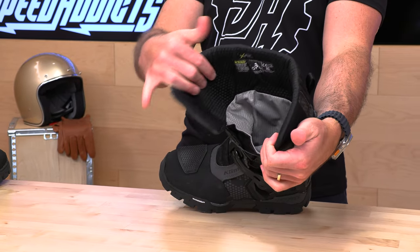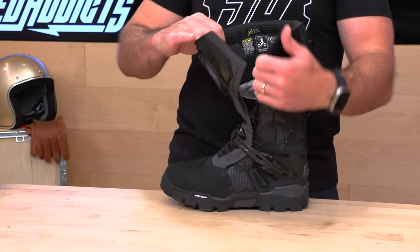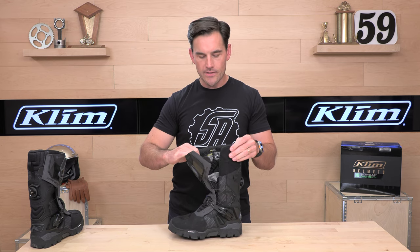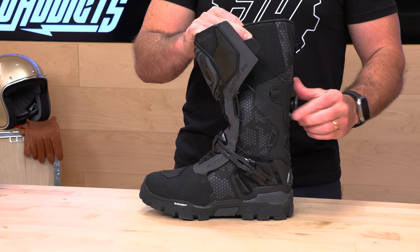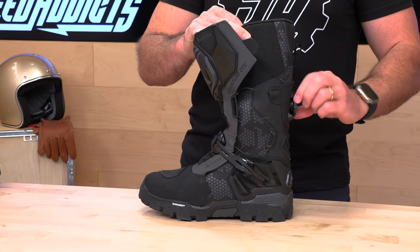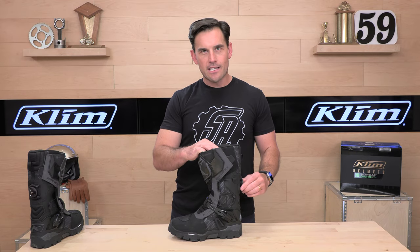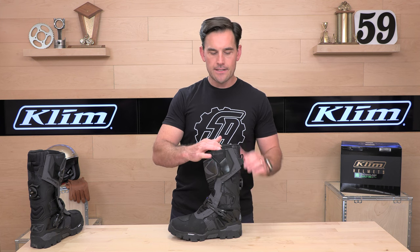Inside, they've got a honeycomb pattern mesh material — very comfortable, high-end. They've got the insole out of this one, and they really finish it off. The whole boot is completely finished off and waterproof with Gore-Tex, so that's nice. When you want to get back into the boot, you click the BOA and ratchet it down — it pulls that cable system tight. You have flexibility to put your riding pants inside or outside of the Adventure GTX. The choice is yours.